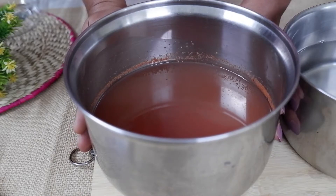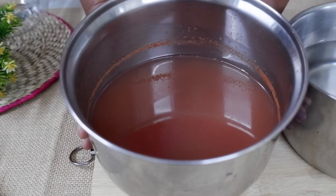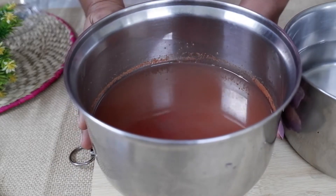And we are going to make the other ingredients. Now we are going to mix the other ingredients.